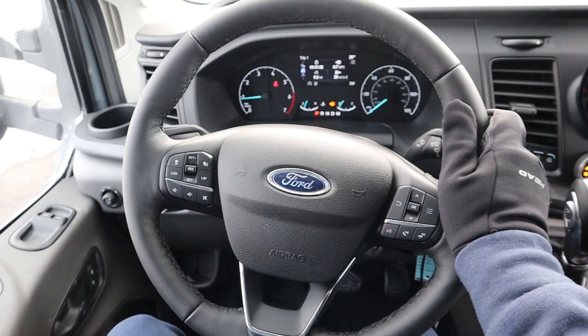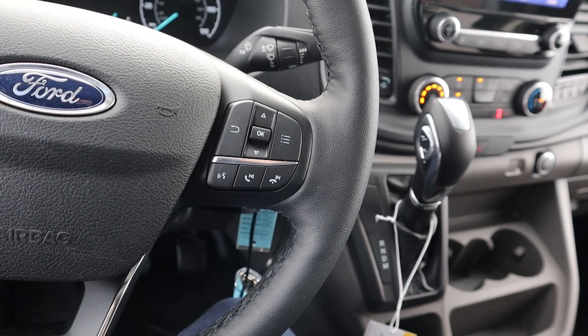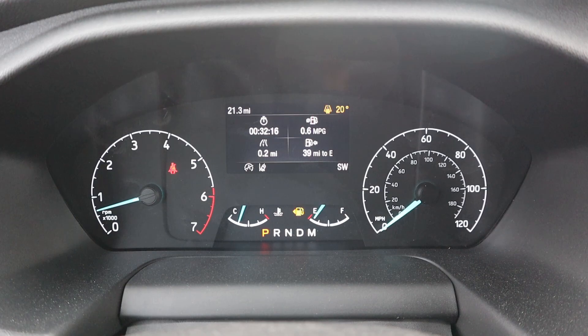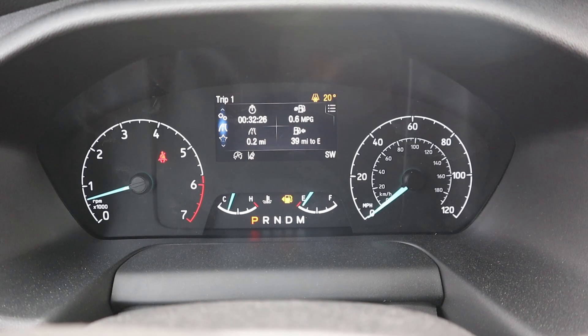Here is the steering wheel with leather wrap and darker stitching in the center portion. You've got voice command, phone controls, controls for the center stack, and adaptive cruise control. There's your turn signal stock and windshield wiper stock. For the center gauge cluster, you've got analog gauges for RPMs and speed, plus a screen in the center where you can scroll through vehicle information, radio, and fuel economy.